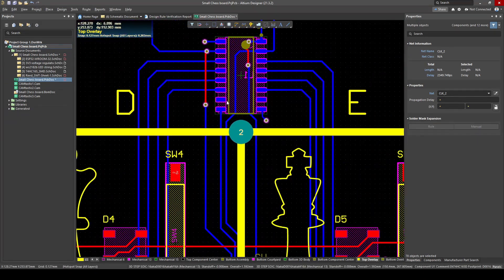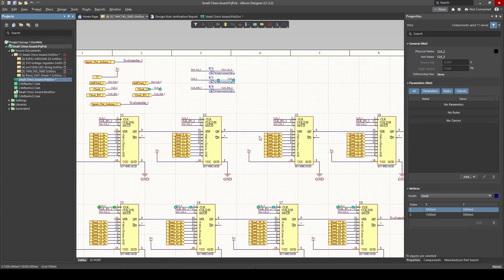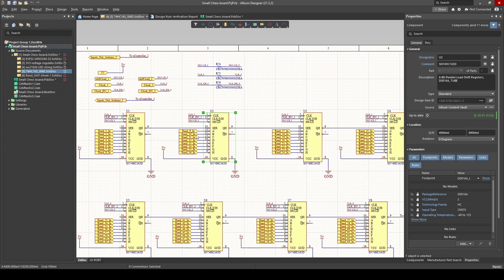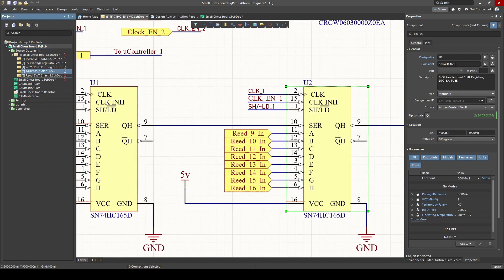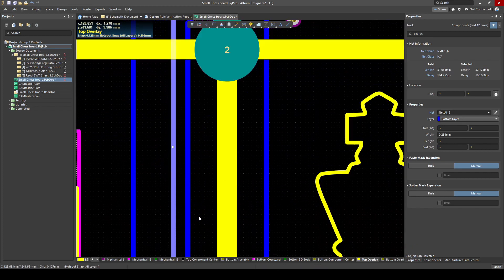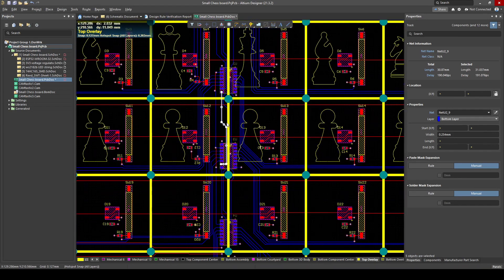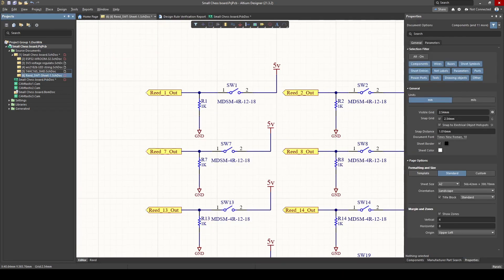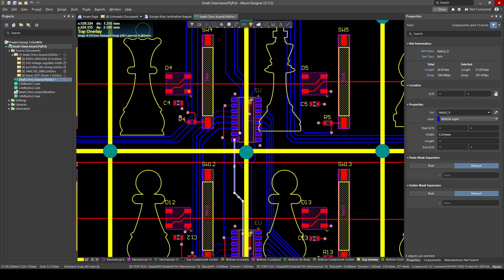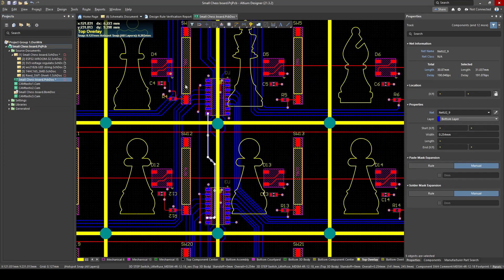My shift registers are placed at the bottom — one row connected to the first one, one row to the second one. It's exactly the same as my schematic: first eight connected to one, second eight connected to another, and so on — daisy chained. Pin 9 should output to pin 10; if you push tab it will show where it goes — pin 9 to pin 10. That's how they connect to each other. It's always important to have a look at your schematic while doing PCB layout — does it make sense? Am I placing components in the correct place to make routing easy?